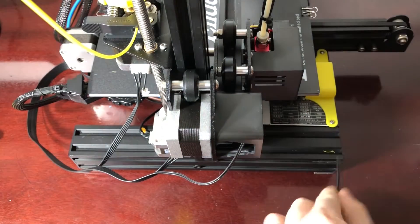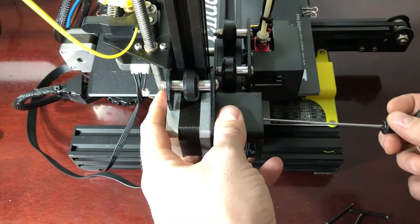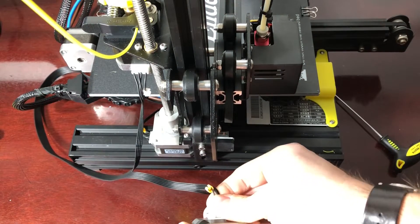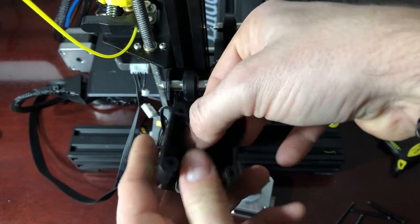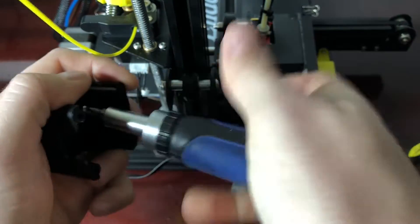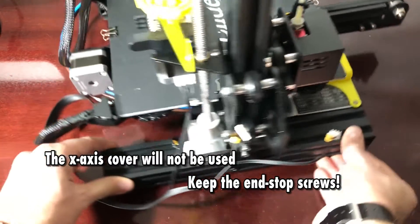We will start by removing the X-axis motor, which is held in place with four screws that also hold the bracket with the X-stop switch. Make sure you keep the motor held while you undo the last screw, otherwise it could fall off. Make sure the printer is disconnected before taking out the connector from the motor, or this could blow up your circuit board. Then unscrew the two small Phillips screws from the end stop and save the screws for later. There is no use for the X-stop bracket so you can put it aside. Remember to be gentle with the cables when you remove the connectors — they can be a bit fragile.